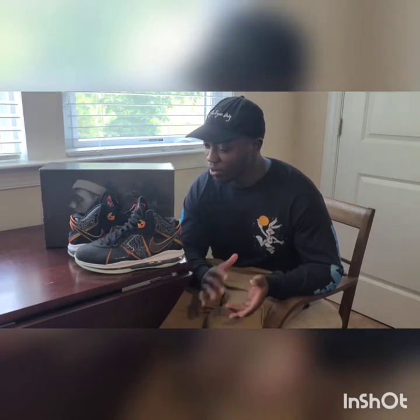Welcome back to the channel everybody. It's your boy Matt Retro25 and today I'm going to bring you my review of the LeBron 8 Space Jam. This is one of my favorite LeBrons from the whole year — I don't have the South Beaches yet, but these are one of my favorite LeBrons all year.